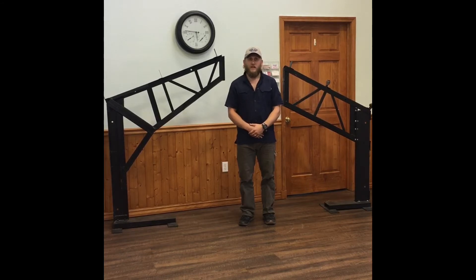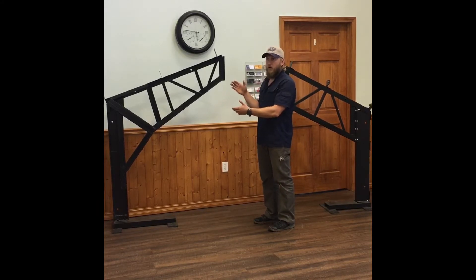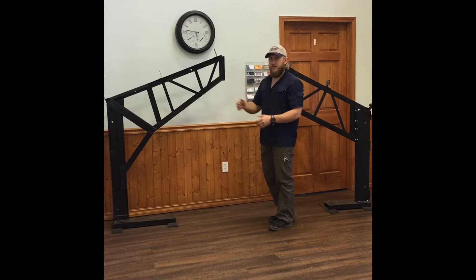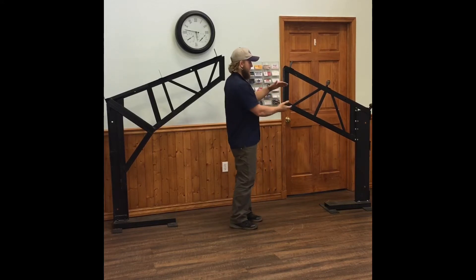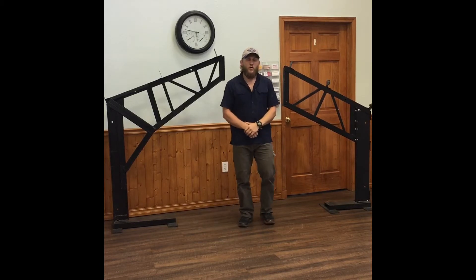Before we get to the parts list, I want to cover our two different types of trusses because they affect the parts list slightly. First, we have our standard truss — a 4/12 pitch only, our most common truss. The bottom is wider than the top, giving it a tapered design, with a 45-degree brace at the haunch. The second is what we call our side mount, which comes in multiple pitches. It has a parallel rafter, so it's the same size from top to bottom, and the mount is a little different.